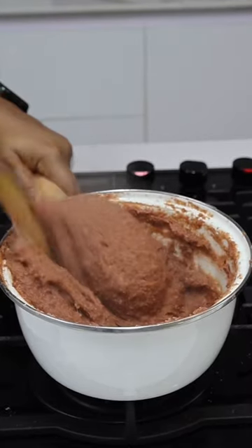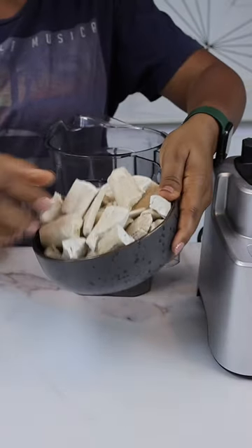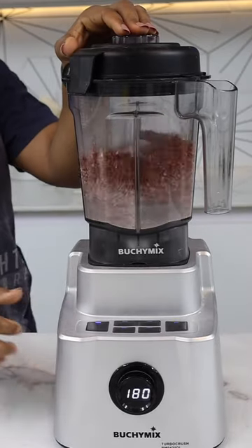I know what you're thinking, but you are wrong. This is a blend of guinea corn and dried cassava. When you're blending, make sure your guinea corn is more than the dried cassava, okay. And of course, use your Buchi Mix because it does the work perfectly.